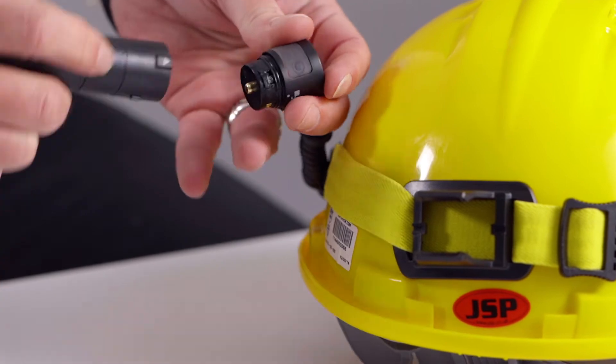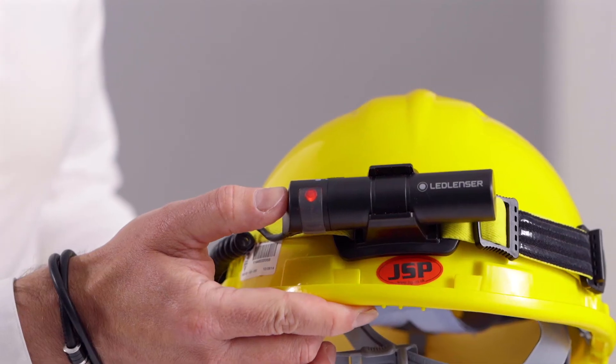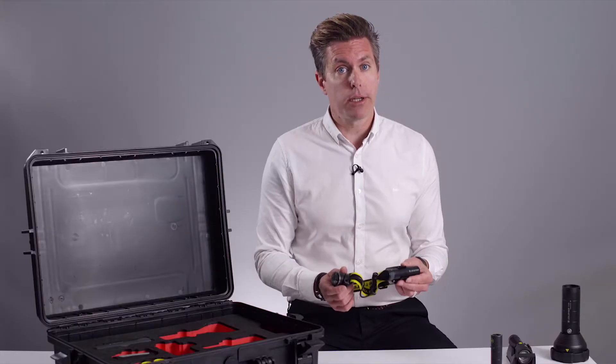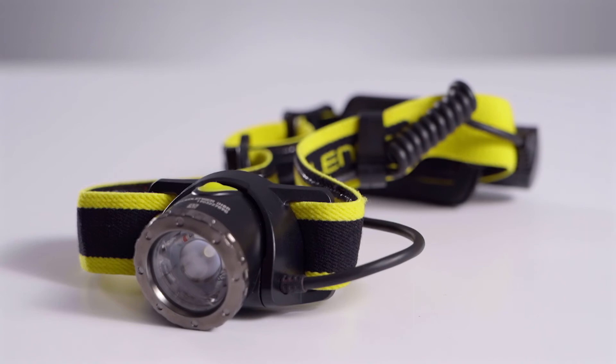Powered by a lithium-ion battery and recharged from micro USB, it has a rear red light to ensure the wearer is seen from behind, which can be important on-site. It has an anti-slip headband and comes with an optional 3M mount to fix in place on the helmet.